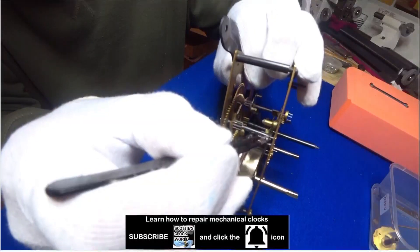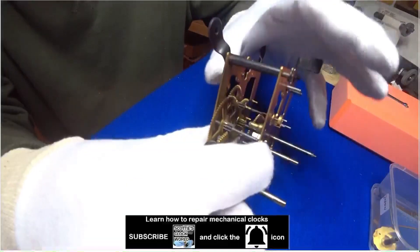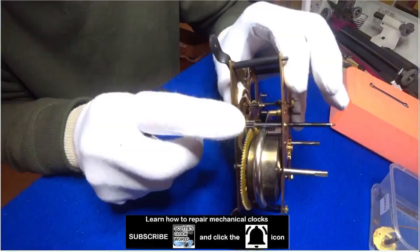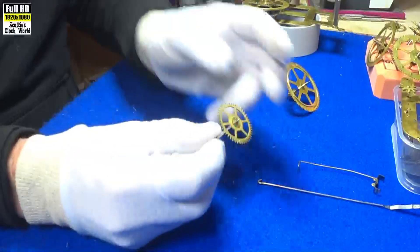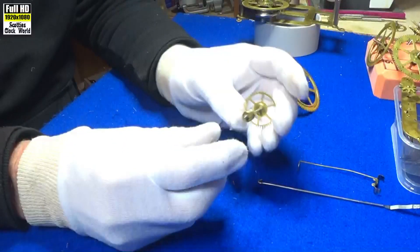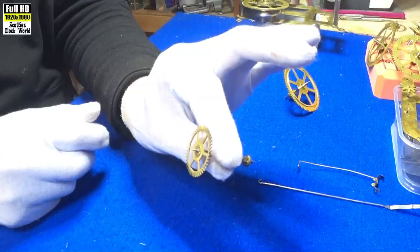Hi, I'm Scotty. I service, repair and restore vintage and antique mechanical clocks. Welcome to Scotty's Clock World. This is the next in our series about clock parts and how they work. This is an escape wheel.